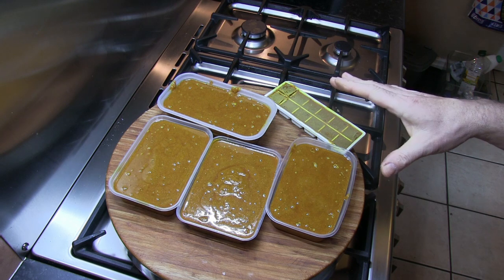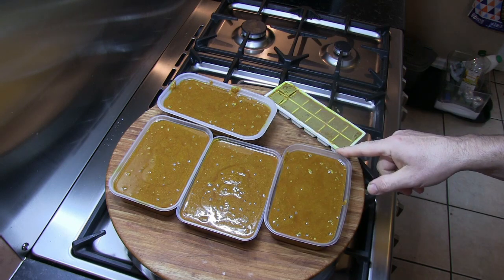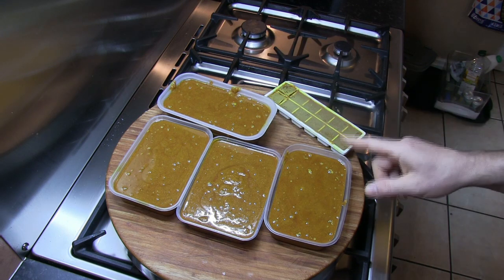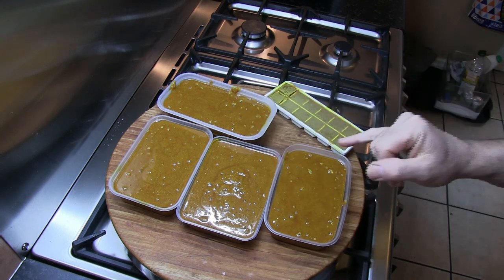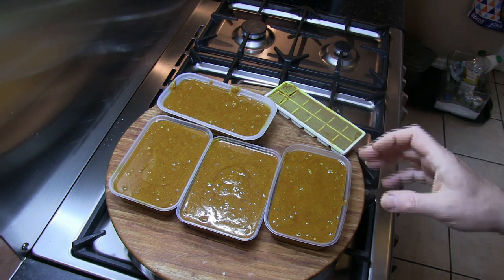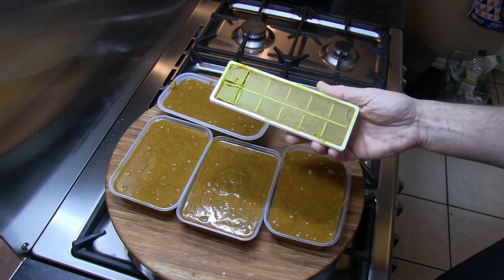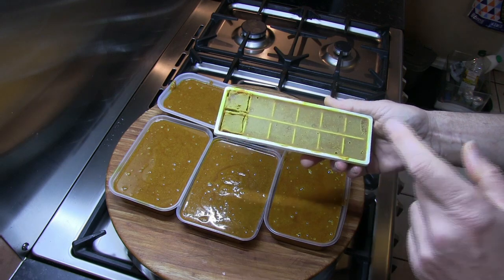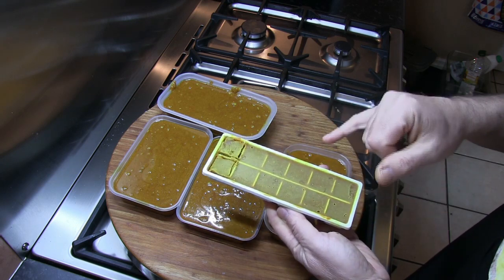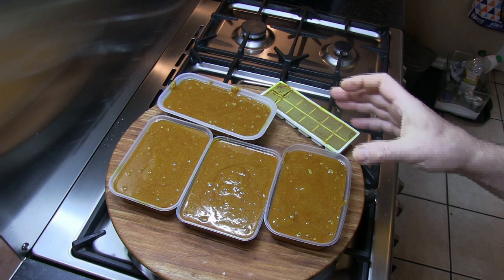Once you've cooked the curry paste through, what I like to do is use some of these old takeaway dishes to place the curry paste into. I'll put three in the freezer and one will stay in the fridge. The one in the fridge — the oil will come to the top. Don't take the oil off the top; just mix it through when you're ready to use it, because the oil has a lot of the flavour. I also place some curry paste into old ice cube trays, which makes it easier for the kids to measure out portions.